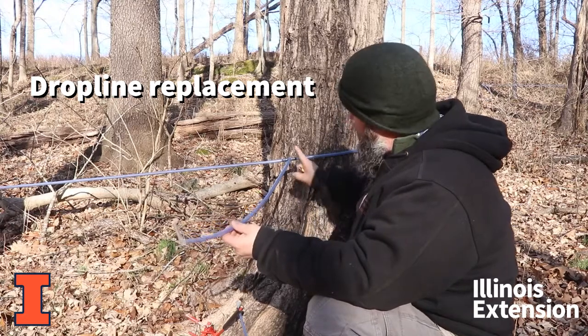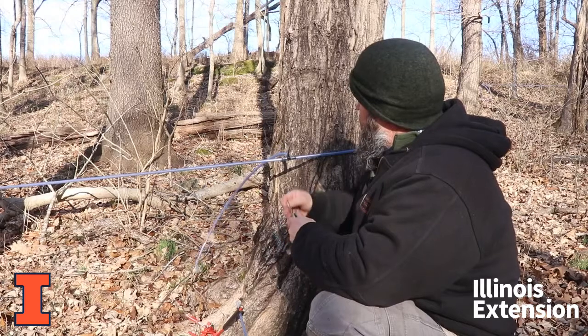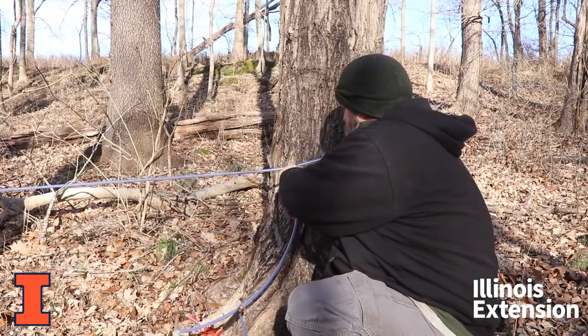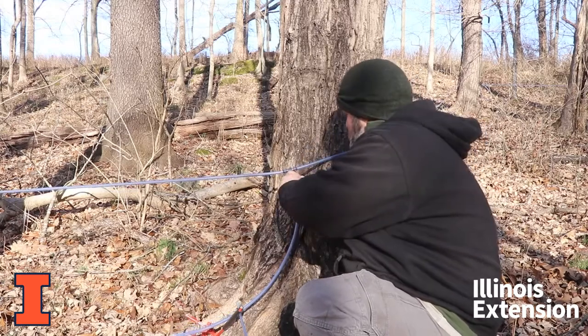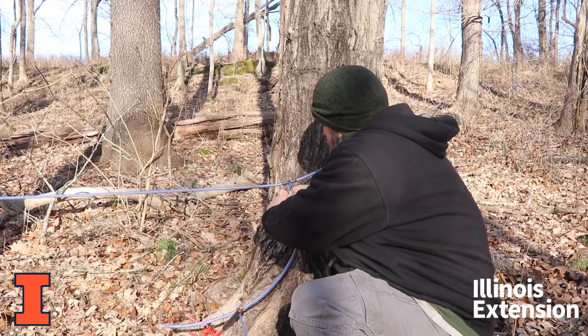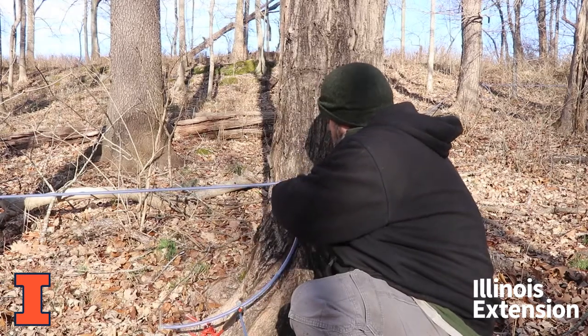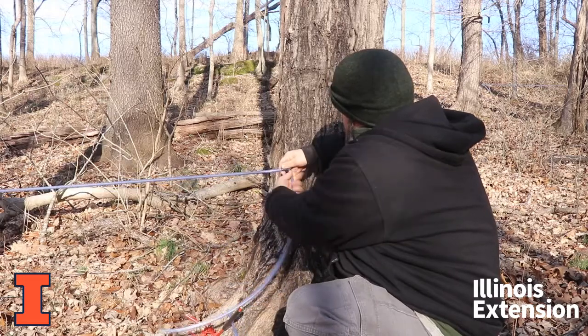Pretty simple process. The nice thing is that you only have to change out this short bit. So we're going to take and cut the old one off, get it off of there — we already have a new drop line made up. We're just going to cut it here and pull this old one off.